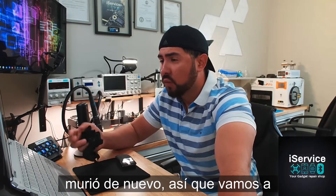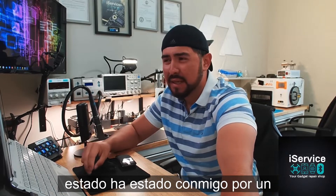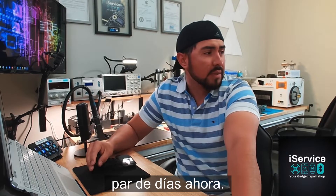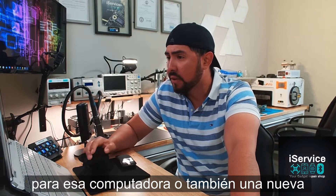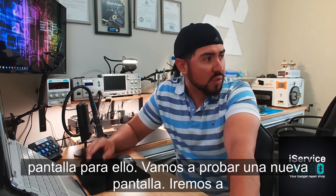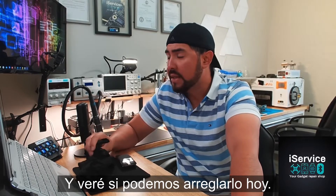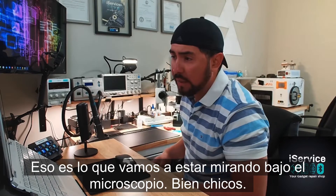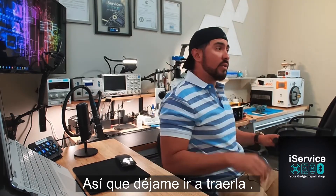We'll take a look at it. It's been with me for a couple of days now and I just ordered some new parts for that computer. I ordered also a new screen for it. We're gonna try the new screen, we're gonna try the old screen as well, and we'll see if we can fix it. That's what we're gonna be looking at under the microscope today — let me go ahead and grab it.